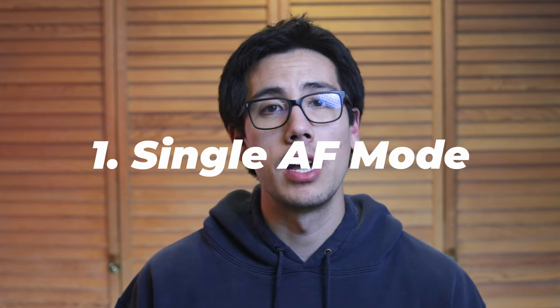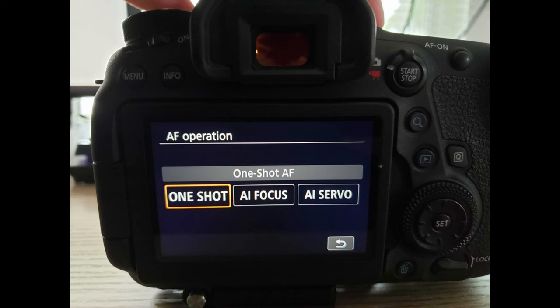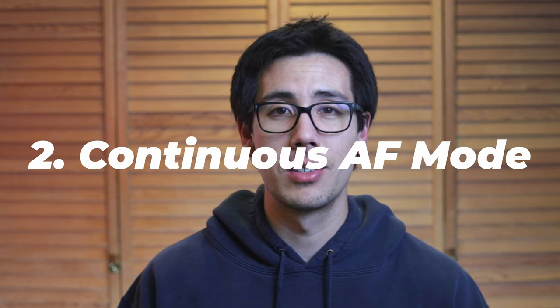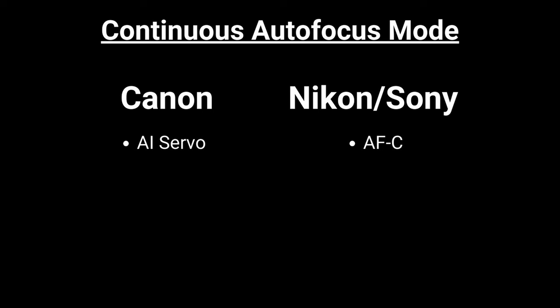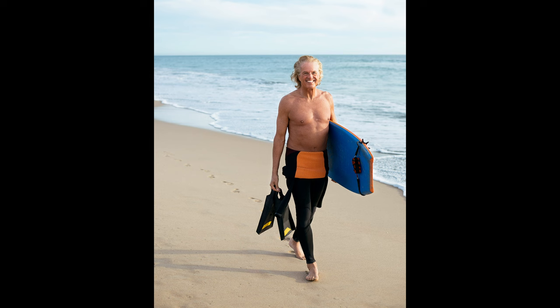Single autofocus mode is meant for stationary subjects. It's called one-shot AF on Canon cameras, and AF-S on Nikon and Sony cameras. As a professional portrait photographer, this is my go-to autofocus mode. It works by locking your focus when you press your autofocus button, whether that's half-pressing the shutter button or your back button focus. Continuous autofocus mode is meant for moving subjects — called AI Servo on Canon and AF-C on Nikon and Sony. Your camera will continuously adjust focus on your subject while they move.